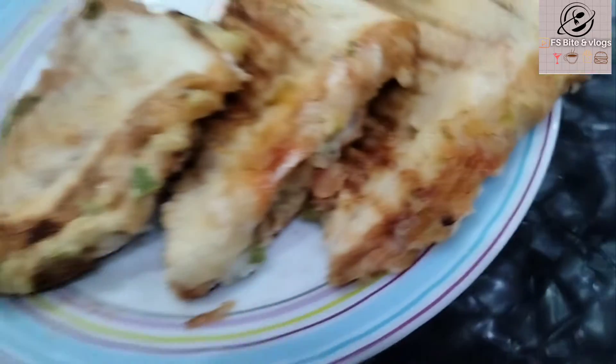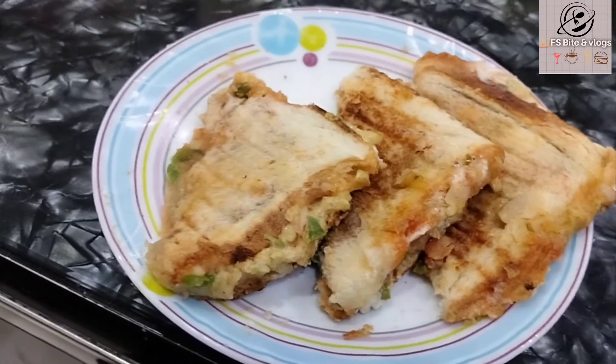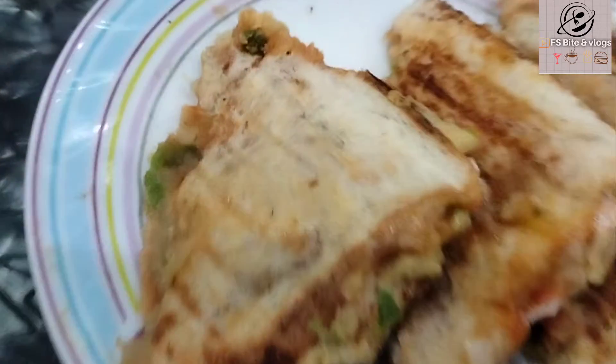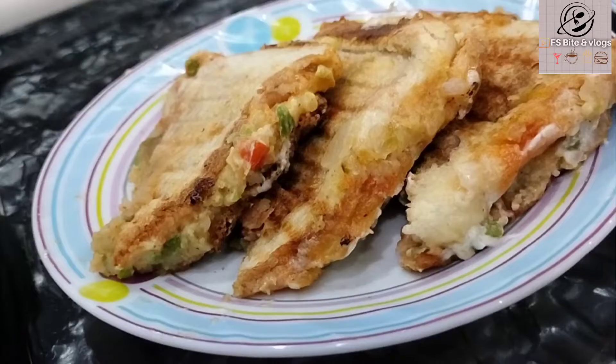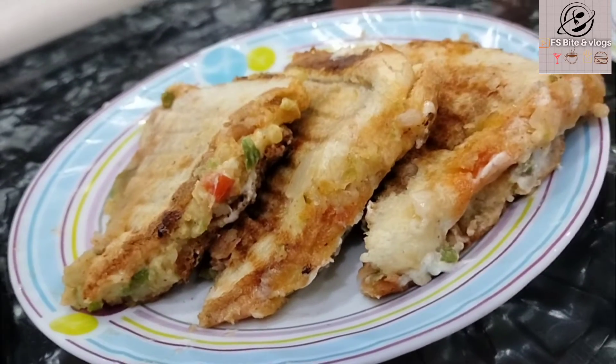Welcome back to my channel F.S. Bite and Vlogs. Today I am coming with a recipe video — Cheese Sandwich. This is great for small children and big boys alike. You can enjoy it as breakfast or as an evening snack. So let's start the recipe.